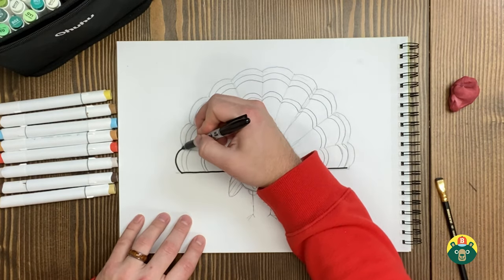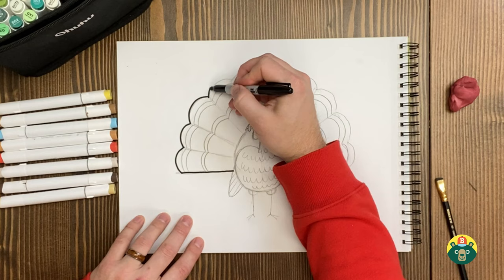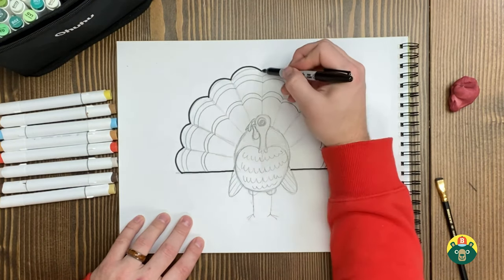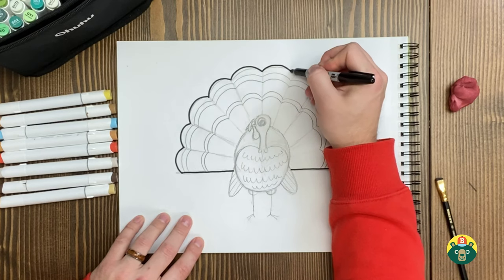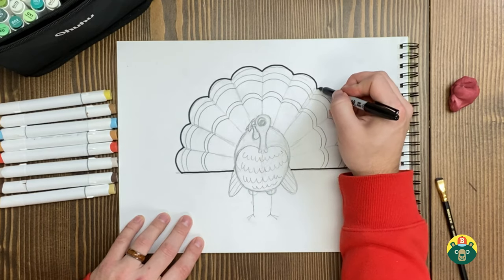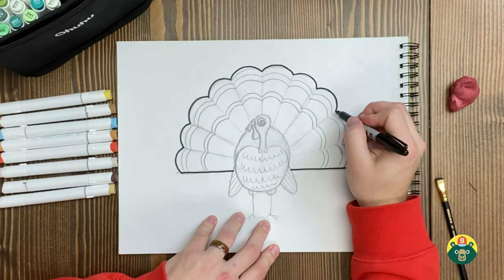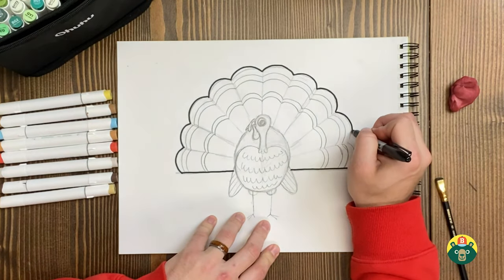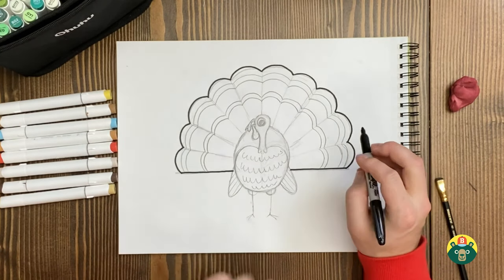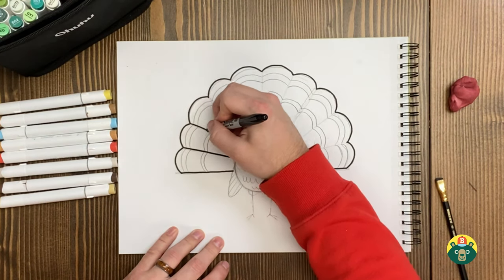So turkeys actually eat seeds and things, but they'll also eat insects, frogs, and even lizards — which I didn't know. I'm going to have to tell you a funny story about a turkey. If I'm going too fast for you, you can always pause and catch up.